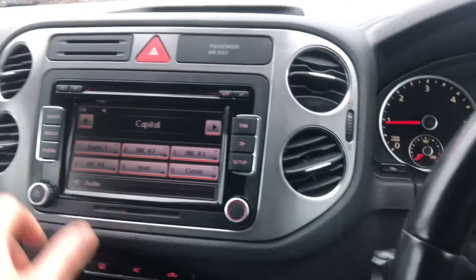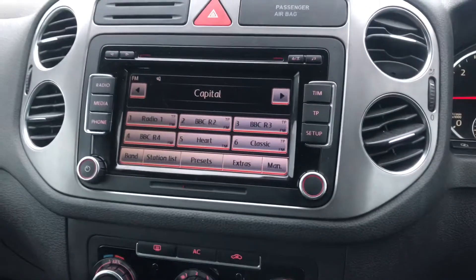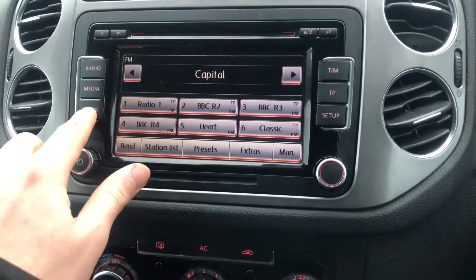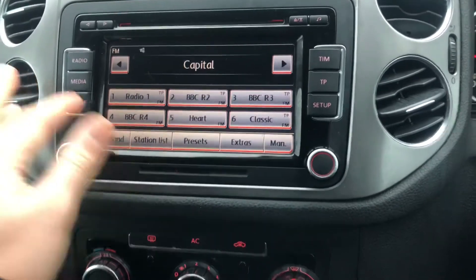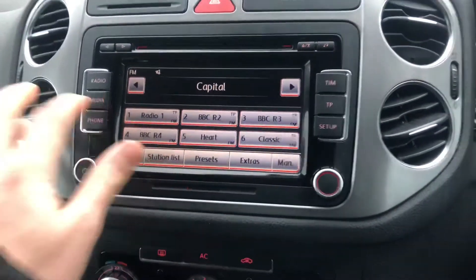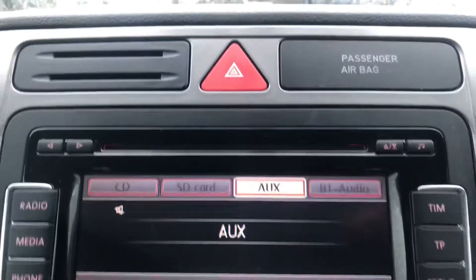Showing you the functionality of the radio — I believe you've just got FM and AM. This little phone icon here means mute and unmute if you wanted to use your phone. You've got aux available there and also a CD player.